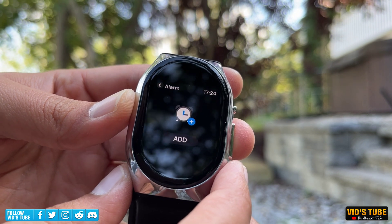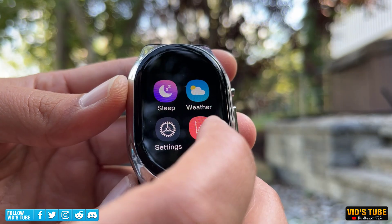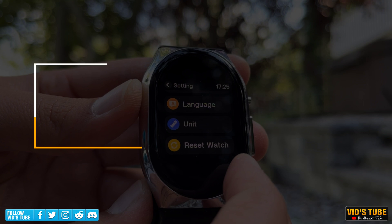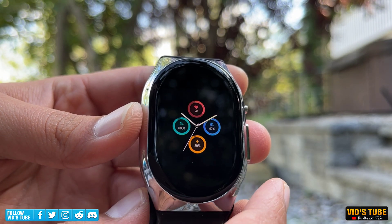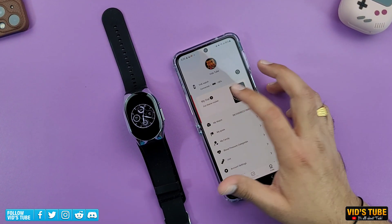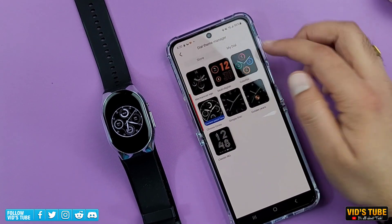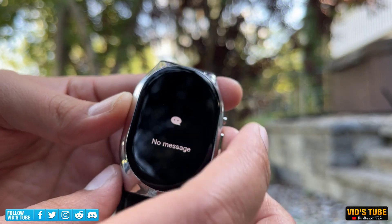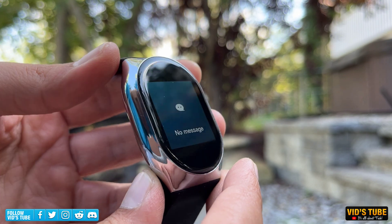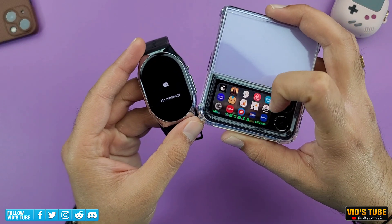The menu includes apps like Alarm, where you can set an alarm straight from the watch, and Weather to check current conditions. You can go into Settings to adjust display settings, alerts, or reset the watch. For watch faces, click and hold the main watch face screen to access the watch face selector. If the preloaded options aren't enough, you can go into the mobile app to add more preset watch faces — though I really wish there were more options. Unfortunately, you don't get call notifications, nor can you answer or talk from the watch, but you do get notifications from all apps, each distinctly marked with its own icon.